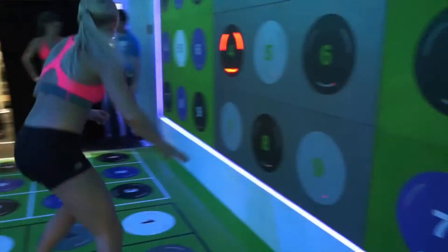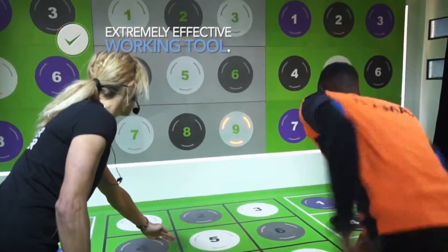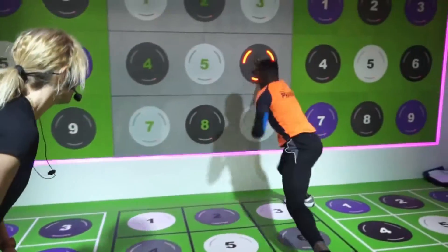Let's not forget that when we talk about functionality, in just a 10-minute session on the Combo 3.0, we can pump our heart and burn more calories than some gym members have ever dreamt of.